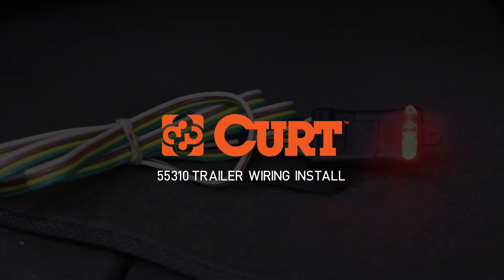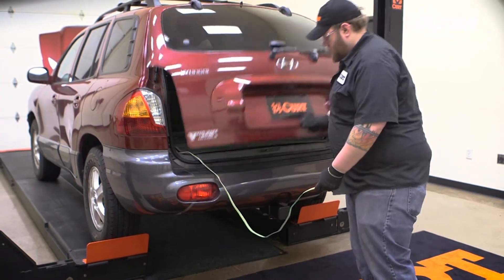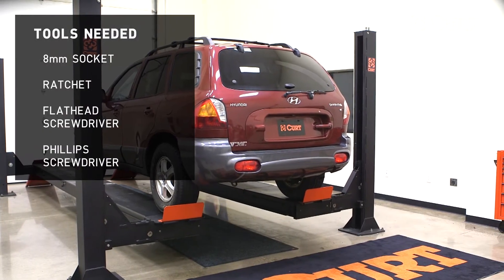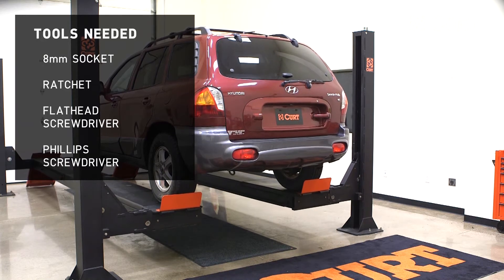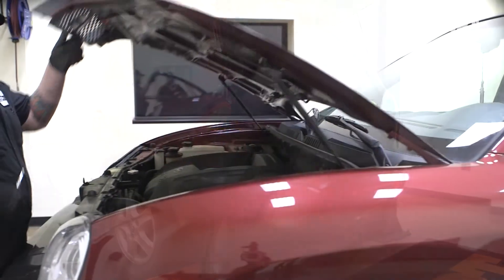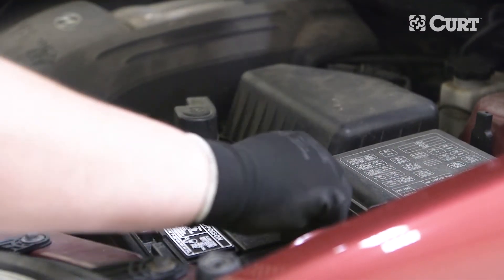Welcome to the installation video of the CURT 55310 Custom Wiring Harness on a 2004 Hyundai Santa Fe. Begin by opening the back hatch, then disconnect the negative battery cable to ensure your safety and the safety of your vehicle's electrical system.